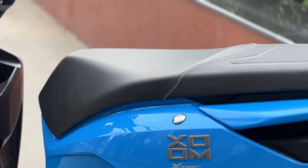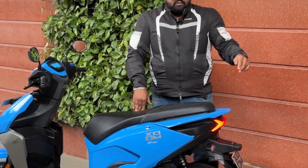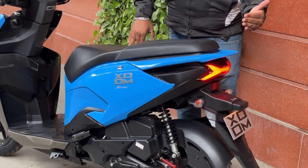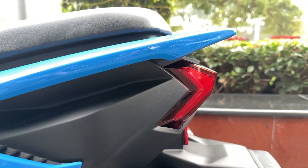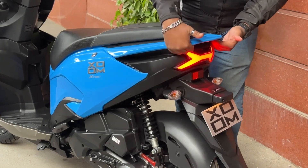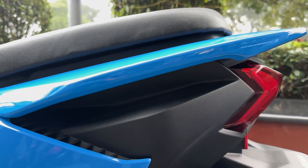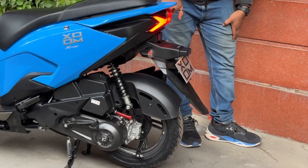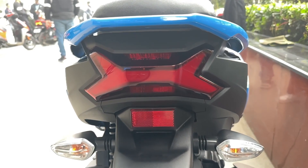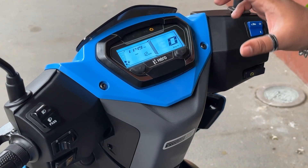The seat is narrow, which means shorter riders will find it easier to put their feet on the ground. However, there is no grab rail, so there's no traditional support for the pillion. The pillion can hold on to a crevice indent on the body. At the rear you get the signature H-shaped LED tail lamp flanked by two bulb turn indicators.